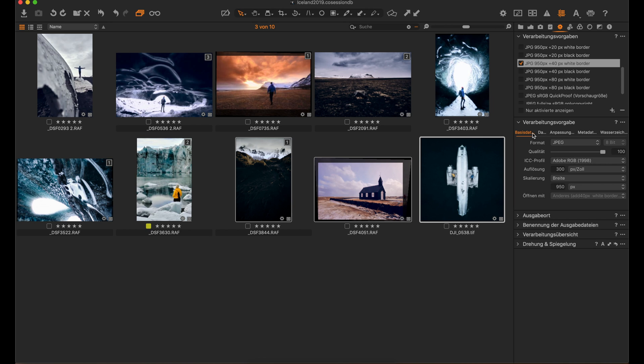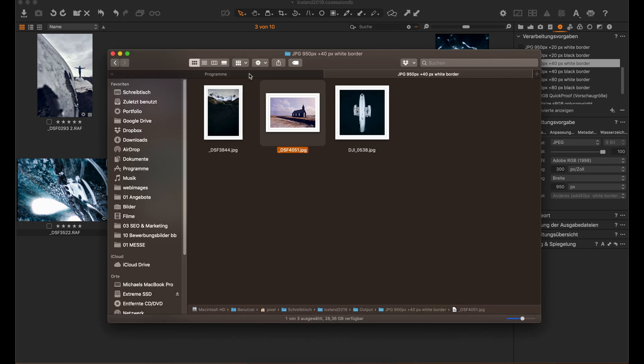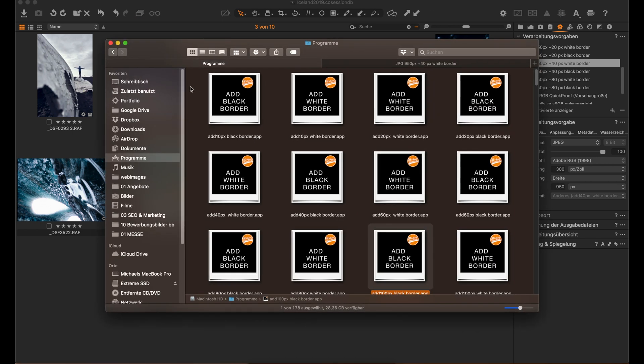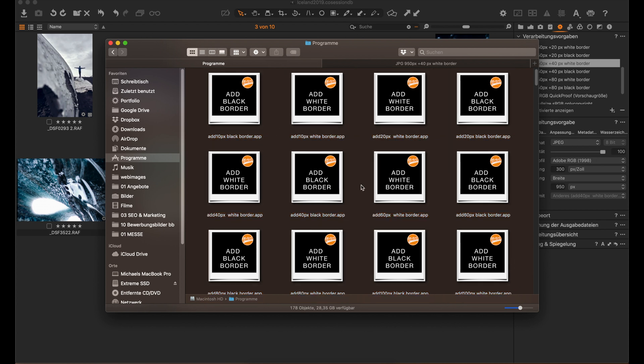In order to achieve that, I found out that Capture One's recipes for exporting images have the option to open an image with some application after it's processed, and that's exactly where I'm adding a program. I have made multiple applications and each of these applications creates a different border in a different color.